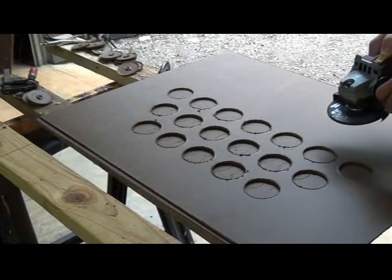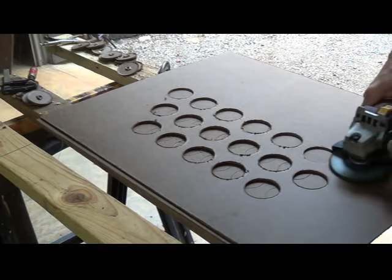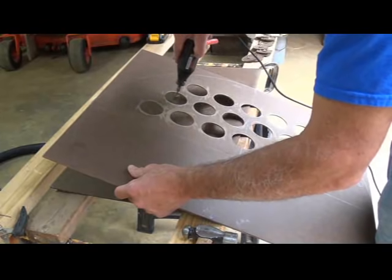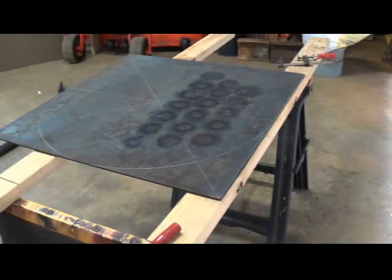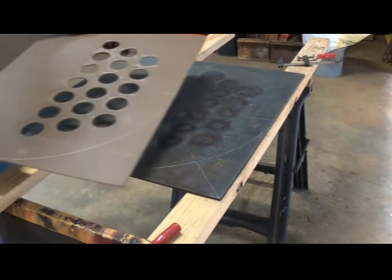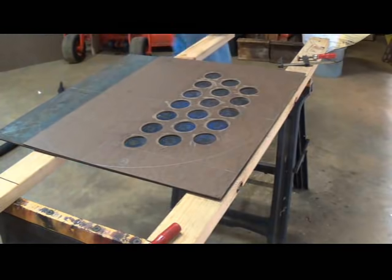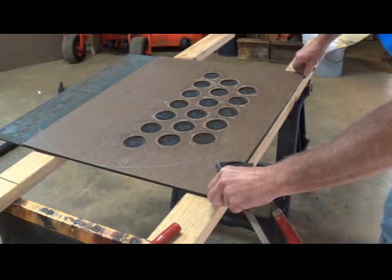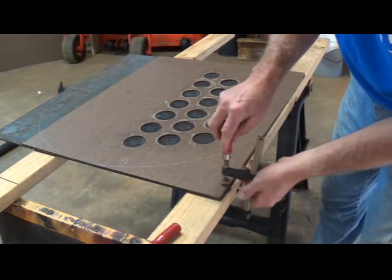Now I'm just going to clean those holes up a little bit with the angle grinder. Now I have my steel all cleaned up and prepared to cut. I'm going to apply my template on top of it and get it clamped down.